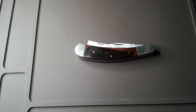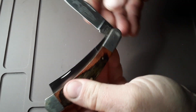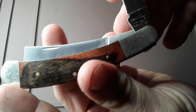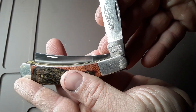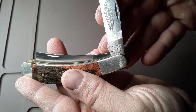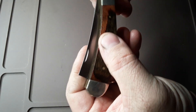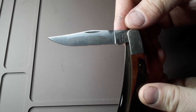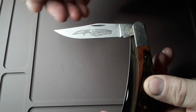Hey guys, Kentucky Knife Hunter here. Today I am back with a Parker Edwards Razor Blade Trapper. You can see that — Alabama, USA. Stainless steel. Got the Eagle brand etched into the main blade there.